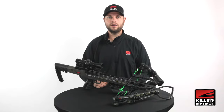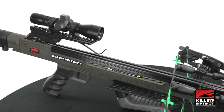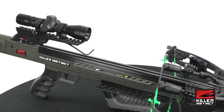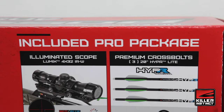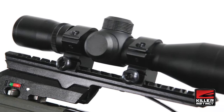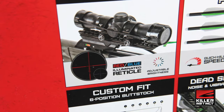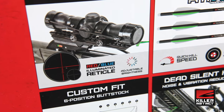A MicroLite aluminum barrel provides consistent downrange accuracy from a design that reduces weight while still producing repeat performance shot after shot. Included with the Boss 405 is a pro package that features an illuminated 4x32 scope. This multi-reticle scope design switches between multiple brightness settings of blue and red for improved contrast in low-light conditions.